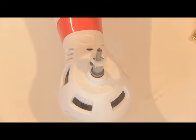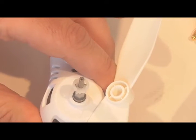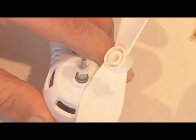I'm going to show you how to install the prop on the SEMA X8. Make sure you have the A propeller to the A motor and the B propeller to the B motor.